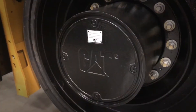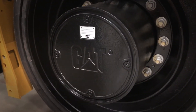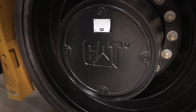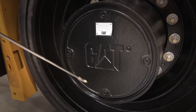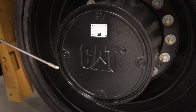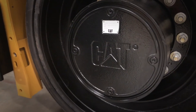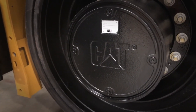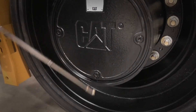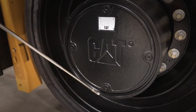Next, we're going to move on in our initial 50-hour to our Propel Drive planetaries. First of all, you line up your planetaries to where you have a plug at nine o'clock and another plug at six o'clock. With everything nice and warm, remove the plug at nine o'clock and take an oil sample. After you've obtained your oil sample, pull the plug at six o'clock and drain the planetaries completely. Then replace the drain plug.